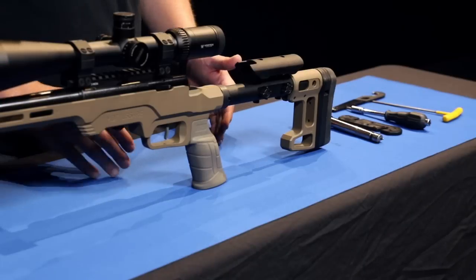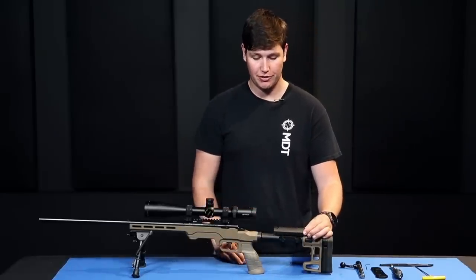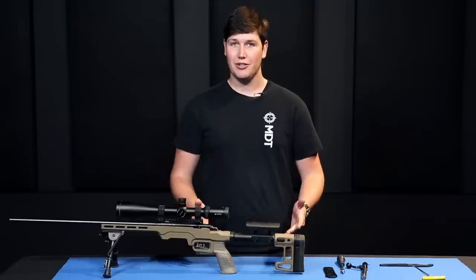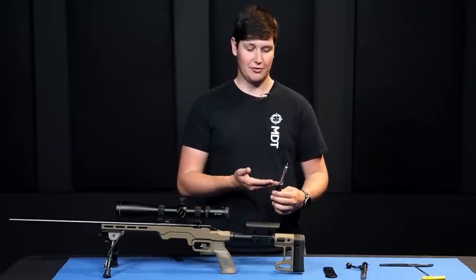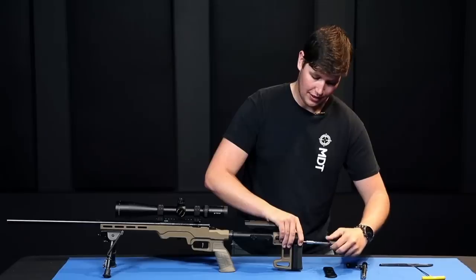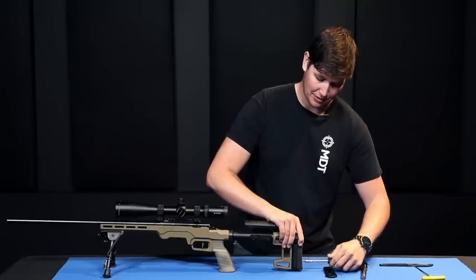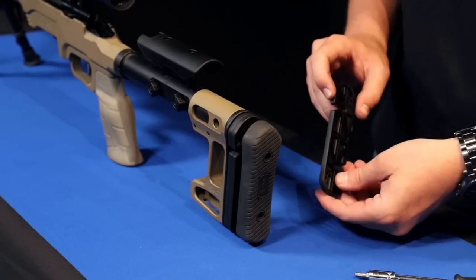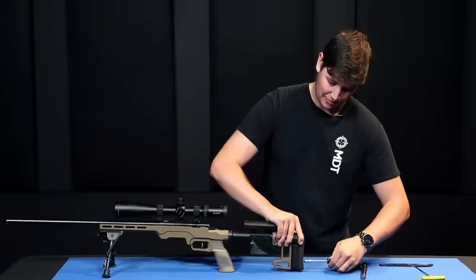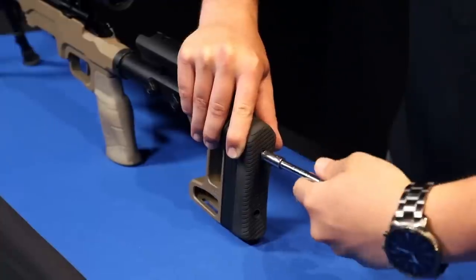The cheek riser adjustment is done tool-lessly through two thumb screws on the side, which can be placed on either side of the buttstock to move the cheek riser up and down, then lock it back into place by snugging them up. To adjust the length of pull, take your 5/32-inch Allen key and loosen the two screws in the rear of the buttstock. The included screws allow you to unthread them far enough to create a gap, snap the spacer into place, then snug down the screws once you're happy with the length of pull.